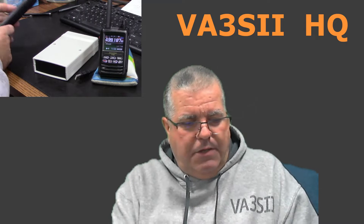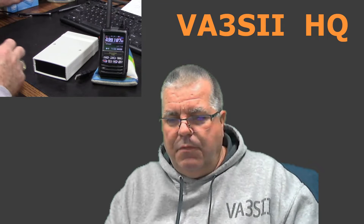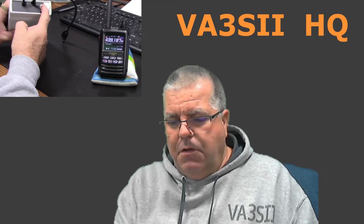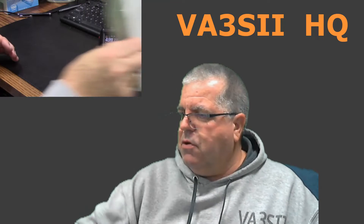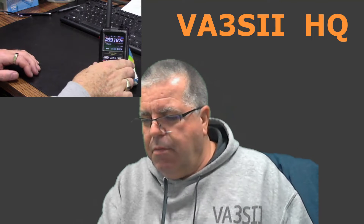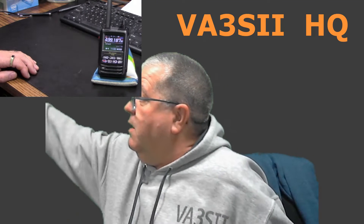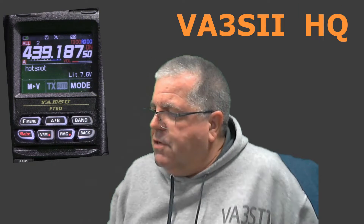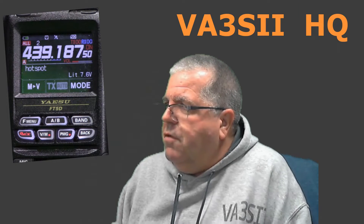I'm going to put that to one side so you can see what goes on. I'm going to turn this on — so that's now on. It takes approximately 70 seconds to boot up. The radio is already on, and we're going to zoom in and see what happens on the radio. The first thing is we'll get an acknowledgement from the hotspot.